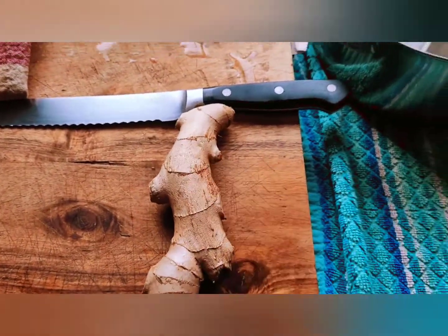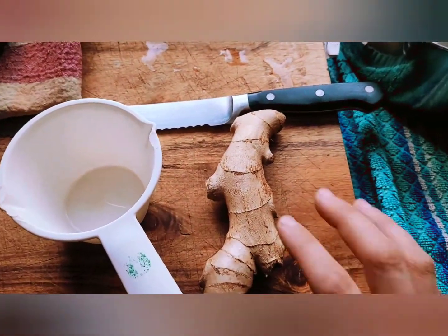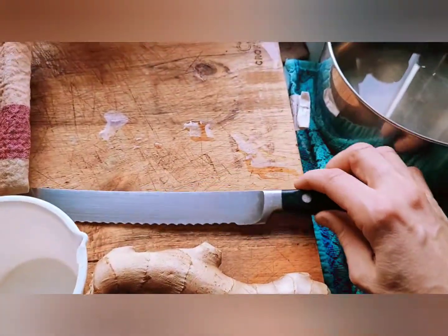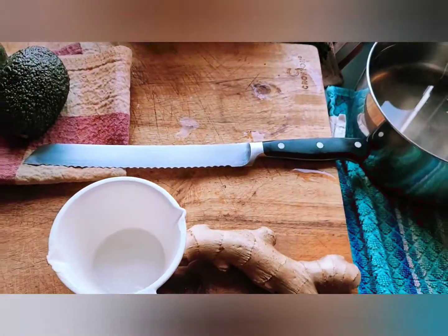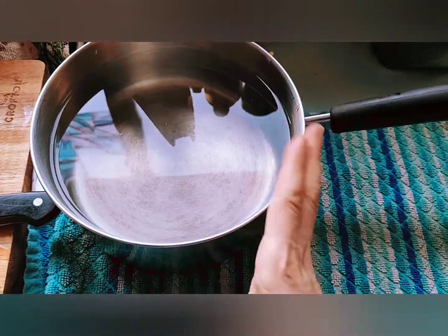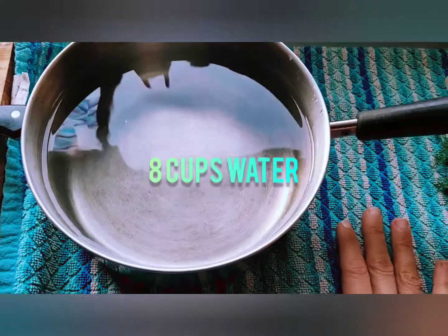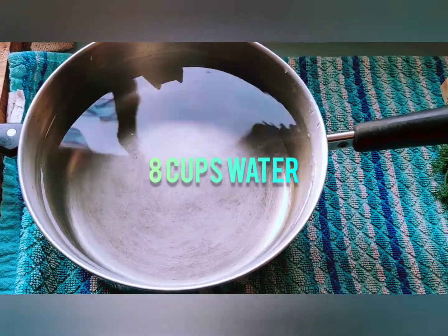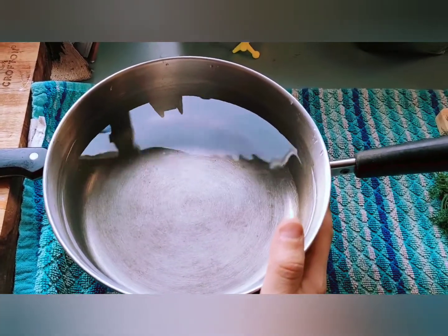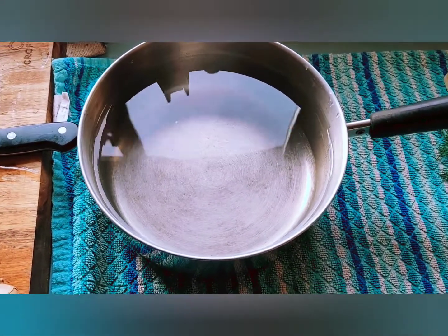Here is my ginger and my measuring cup so I can measure how much ginger I actually have. I like to use a serrated knife to cut the ginger, and then I have my pot here — stainless steel with eight cups of water all ready. I'm going to be simmering — it's like a low boil — the ginger on the stove for 30 minutes to make a nice dark ginger tea.